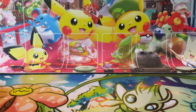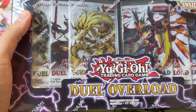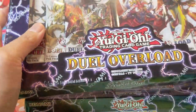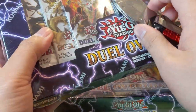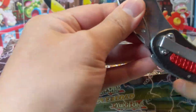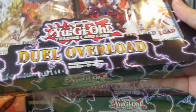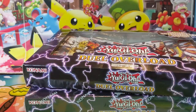What is up, Turtle here coming at you with a YuGiOh opening — it's been a while since we've done one of those. We're going to be opening up the new product Duel Overload. This is one of those cool reprint sets, and each box comes with six packs, five cards each, and we have two of them to crack open.